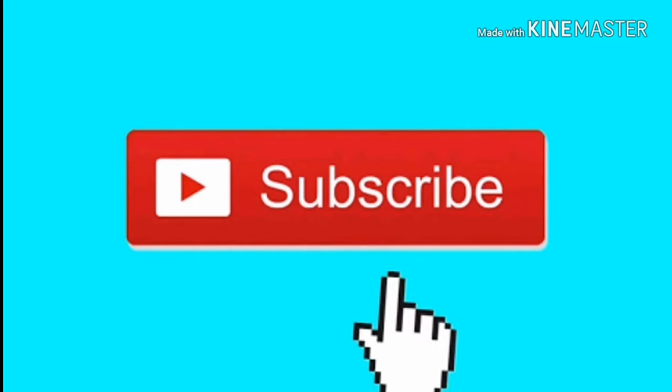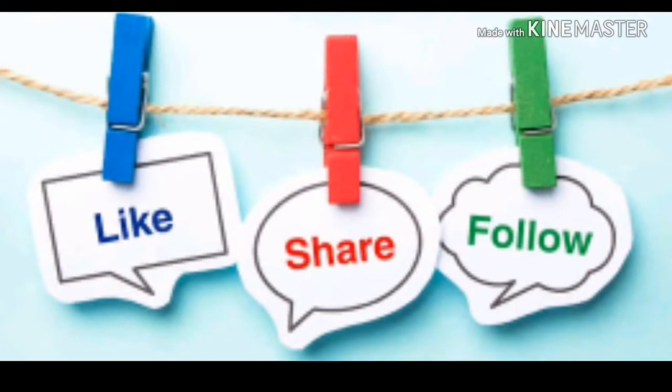I hope you enjoyed this video. Don't forget to like, and please share this video with your friends and family, and follow me on Instagram. Take care, bye-bye, love yourself!